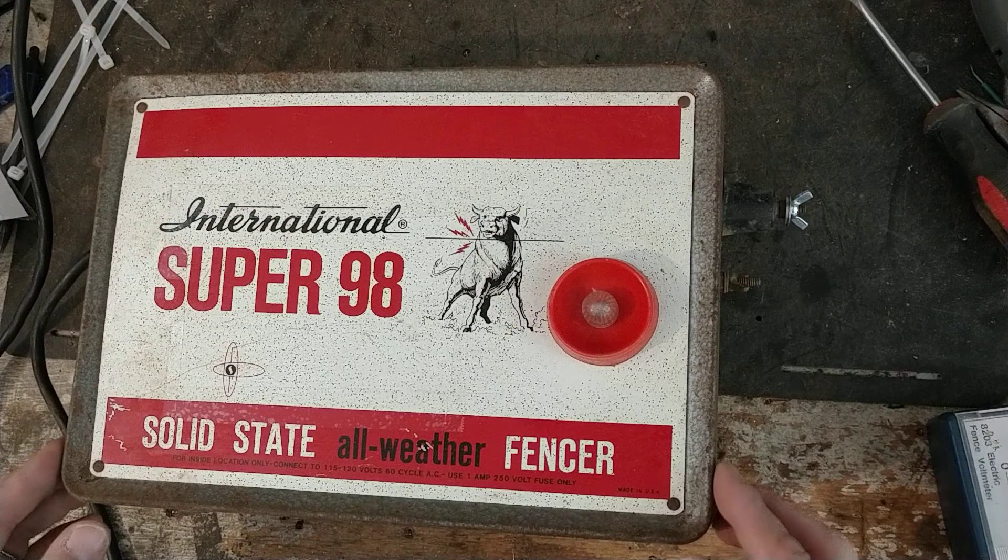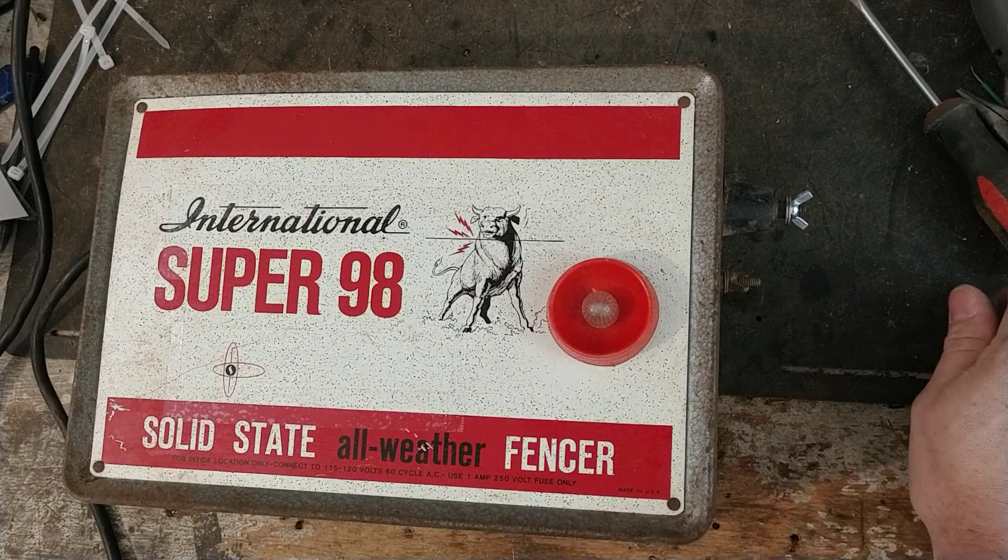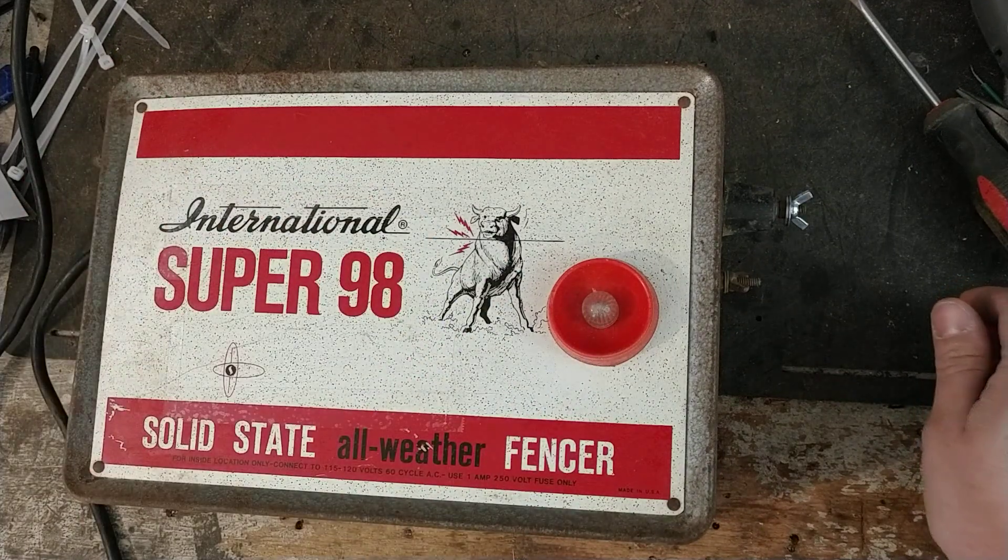If you've got one of these, we'd be happy to look at it for you. We work on a lot of them — we get them in every year. Probably between four and ten of these a year, though ten's probably pushing it. We definitely get three, four, or five a year of these International Super 98s or similar units.